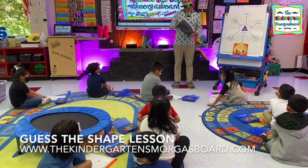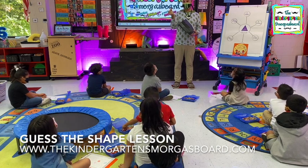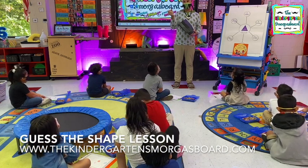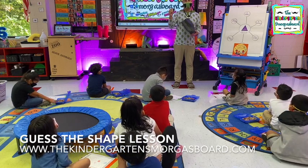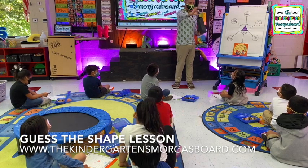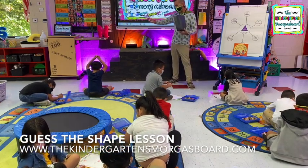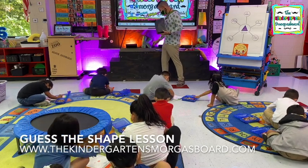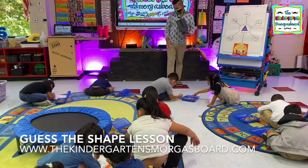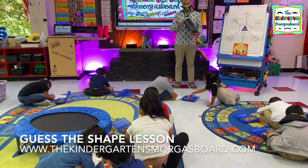Four sides. Not a square — a diamond or a rhombus. Can you say rhombus? Rhombus. Color your rhombus. What shape is that? Rhombus. What does a rhombus look like? Diamond.